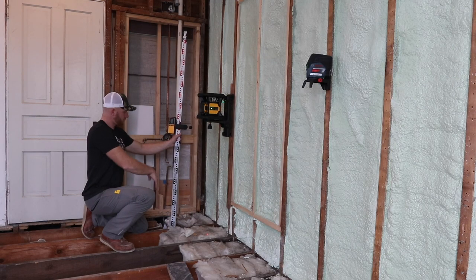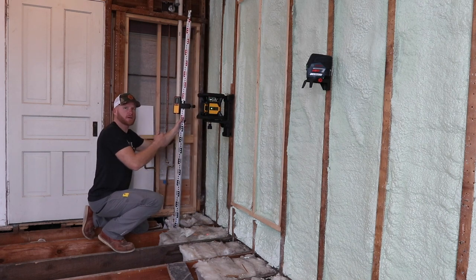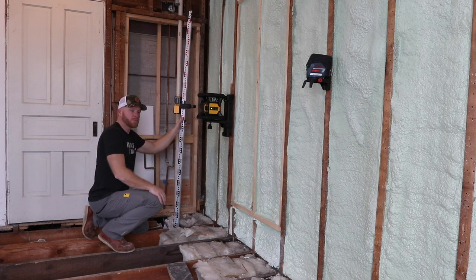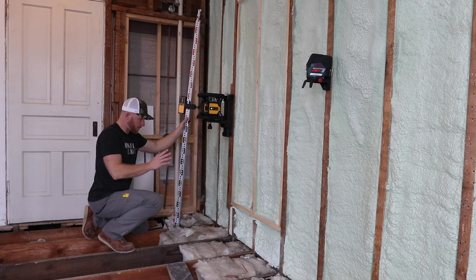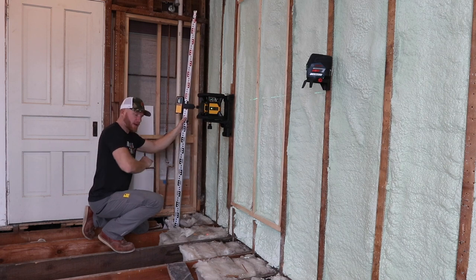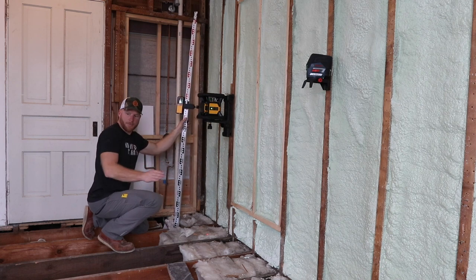I've just got a rotary laser set up on a grade stick. By the time I set this receiver on the tops of all of our two-by-six sister joists, we should be able to make this room perfectly level. The big thing is I want to make sure where my door is going to go. The other alternative is I could set these sister floor joists a little low on this high area and then come through and cut off the high points. I'm trying to get it as exact as possible.